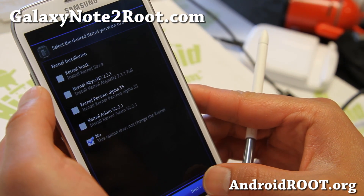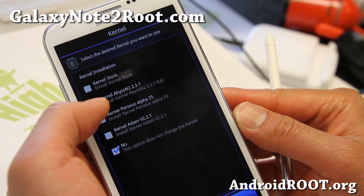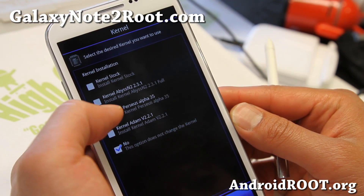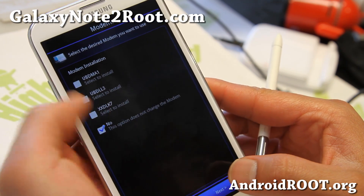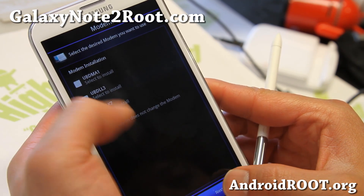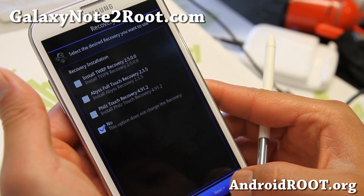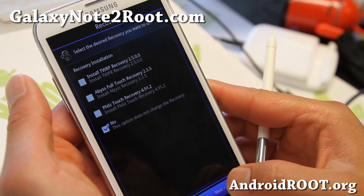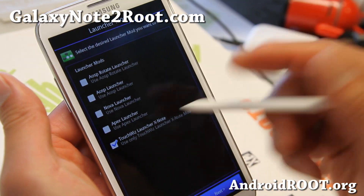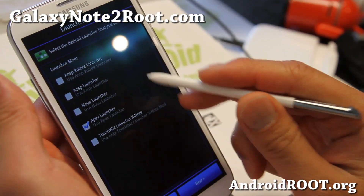If you want to back up EFS, here's the kernel section — there are different kernels you can choose. I chose Perseus Alpha 35, which is the latest Perseus kernel. You can use the other ones if you want. There are also different modems — I didn't install the new modem, it doesn't make a huge difference. You can also install different recoveries, and here's a bunch of different launchers you can choose — I chose the TouchWiz launcher.